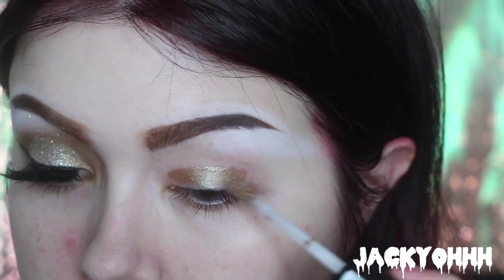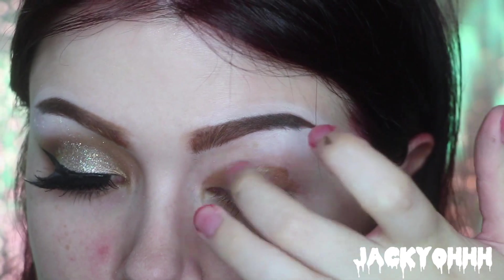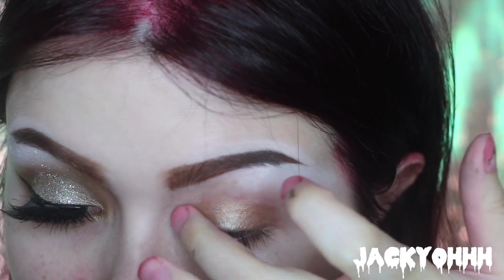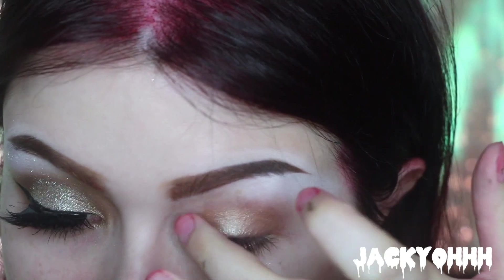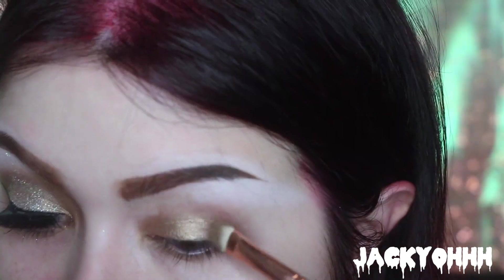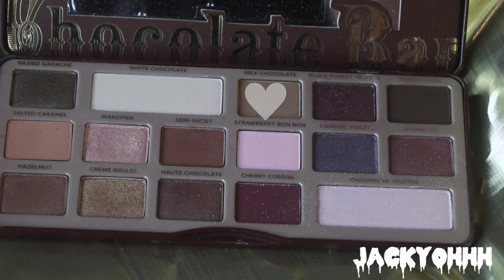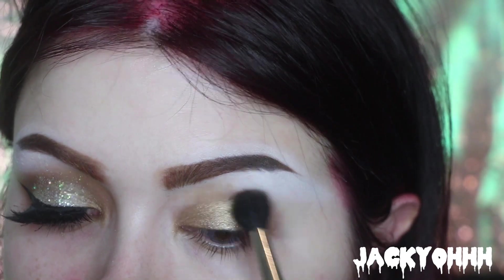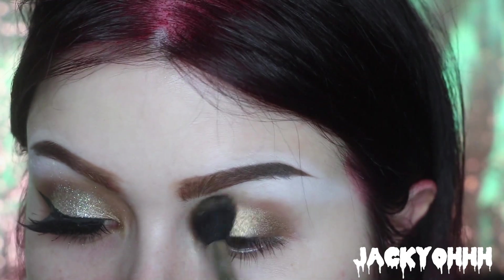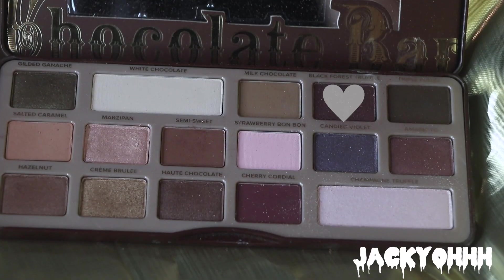Then we are taking the NYX Lid Lingerie in Bronze Mirage and putting that on my lid as a base. Then I'm taking the Too Faced Chocolate Bar Palette — first the Crème Brûlée shade all over my lid, then Milk Chocolate in my crease, working it back and forth, and then Black Forest Truffle in my outer corner.